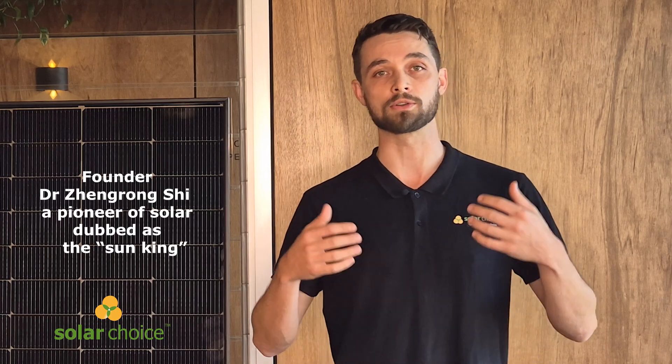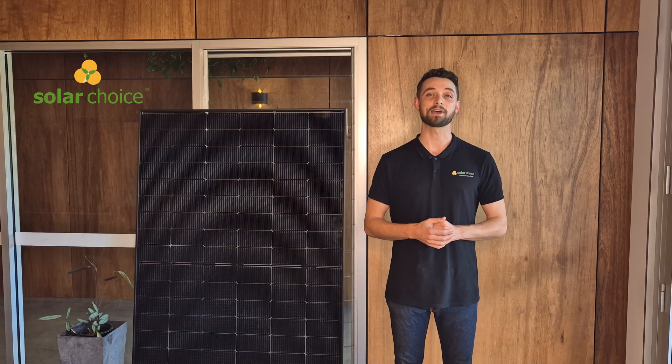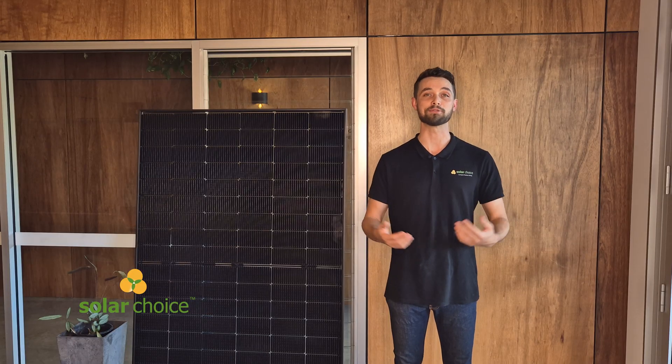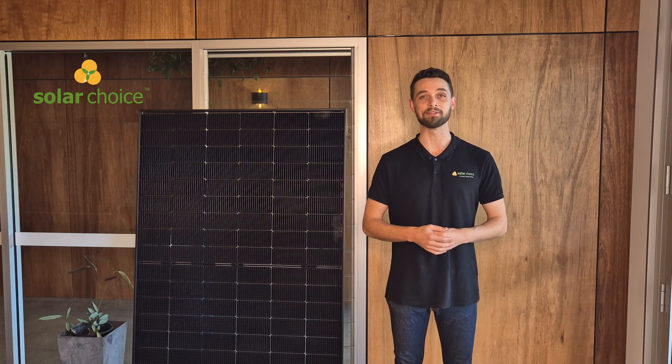To give you a bit of an overview of the company, Suntec Power has been a significant player in the solar industry since 2001. It was founded by Dr. Zangrong Shi. When Suntec quickly rose to prominence, it became one of the largest solar panel manufacturers globally. Suntec has manufactured over 24 gigawatts of solar in over 100 countries, and despite some financial challenges in the early 2010s, in 2024 it continues to be a well-respected and significant player in the industry. The ownership has now changed to Shun Feng International Clean Energy Limited, which is also an internationally recognized name brand in the clean energy space.